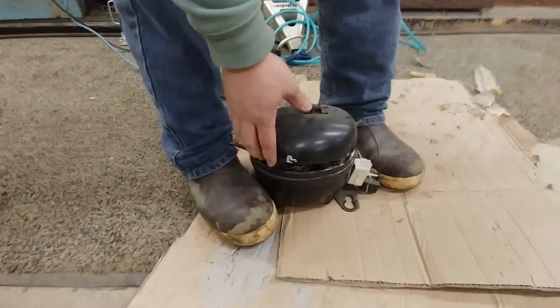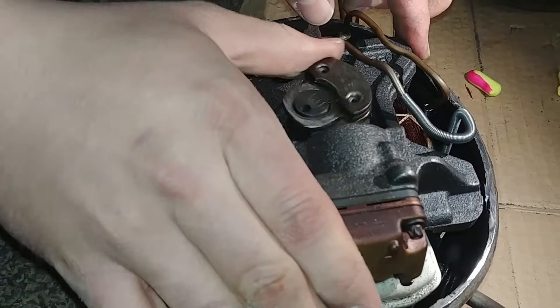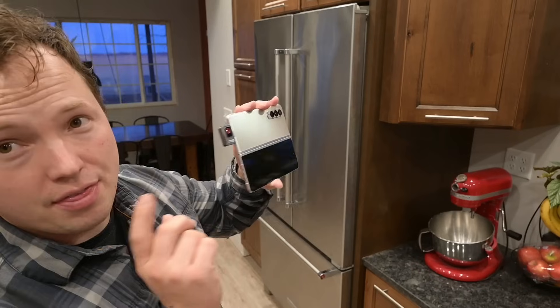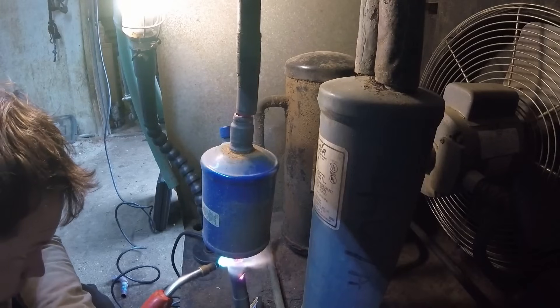Welcome to the video. Today we're going to be talking about how your refrigerator or freezer gets rid of heat. There are three main components in a refrigeration circuit. One is your compressor, which compresses the refrigerant gases into a superheated gas, which then goes through the condenser — we're going to be showing you the condensers using a thermal camera — and that's where it actually gets rid of the heat.